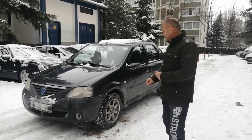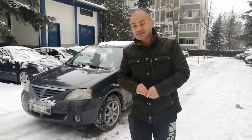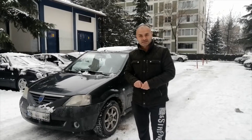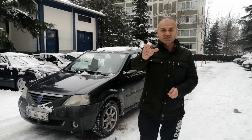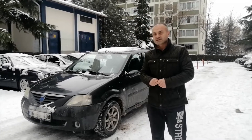Olmazsa olmaz lastiklerimiz. Mutlaka kışın kış lastiği kullanılması lazım. Bir lastiğin ömrü rafta bile 5 senedir. 5 yaşını geçmiş lastik size güvenli ve performanslı bir sürüş sağlamaz.